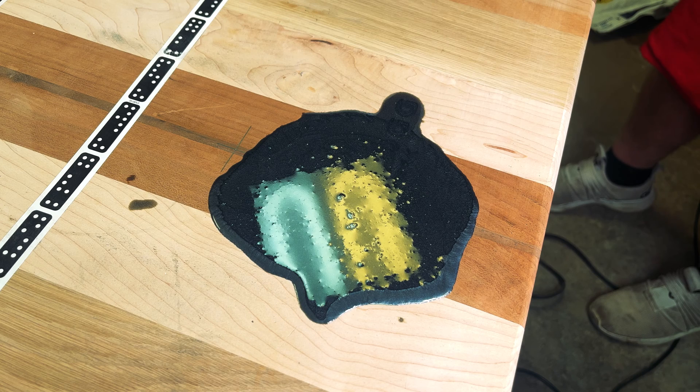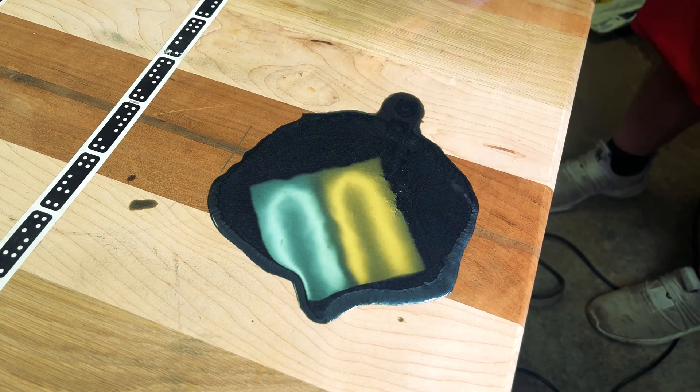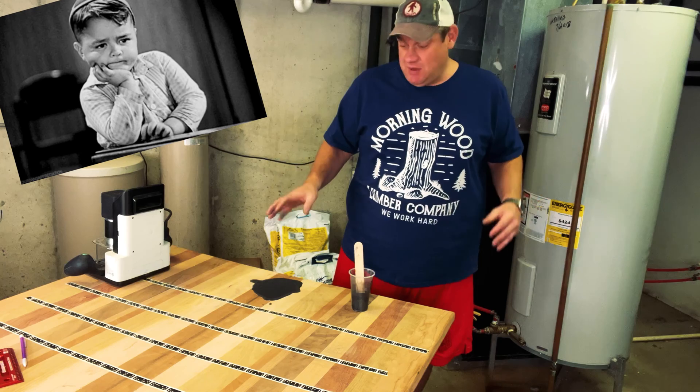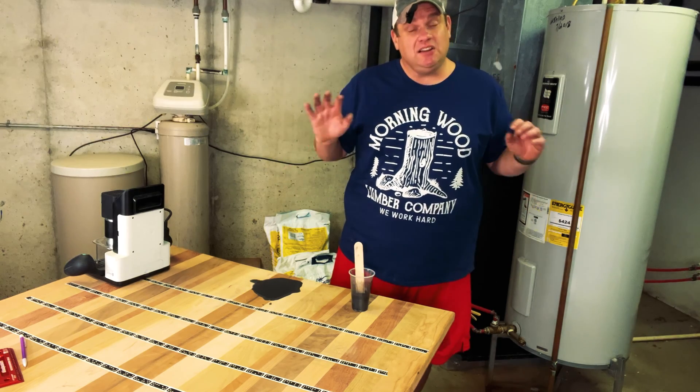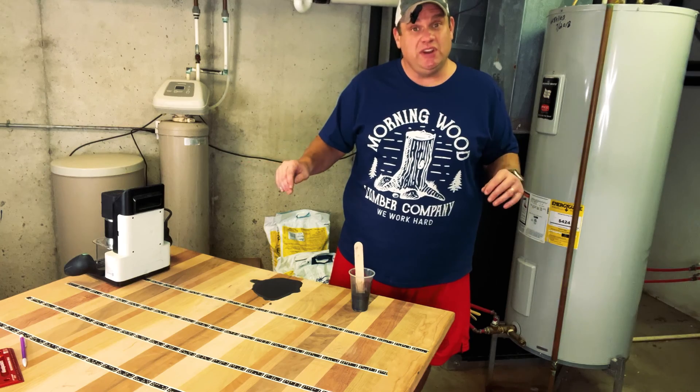Lastly, I'll take my torch and encourage some of these bubbles to come up to the top and break. Now it's just a waiting game. I'm going to let the epoxy set for a couple of days. Once that's done, I'll sand it down to the wood and it should look really nice.